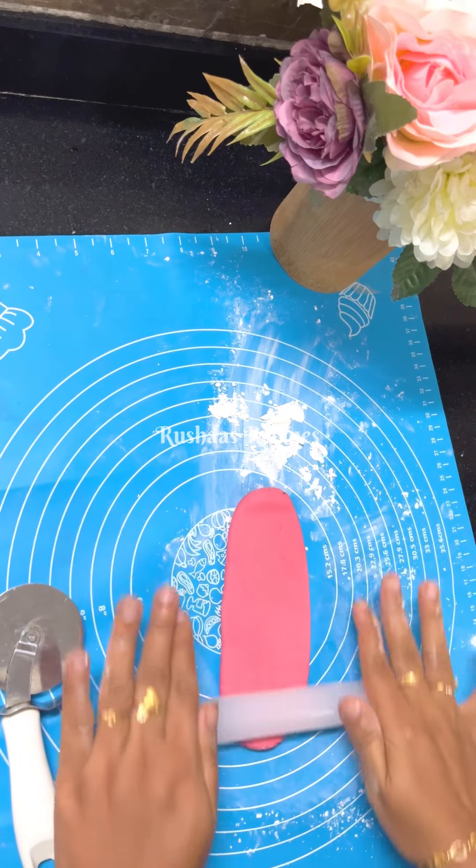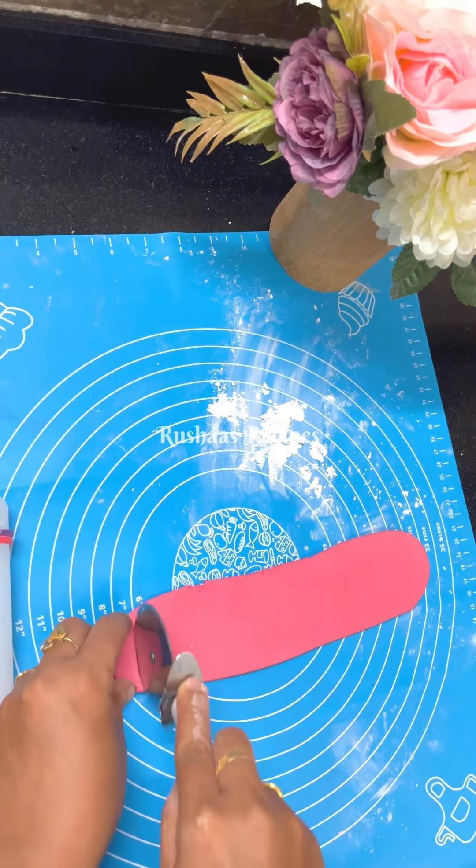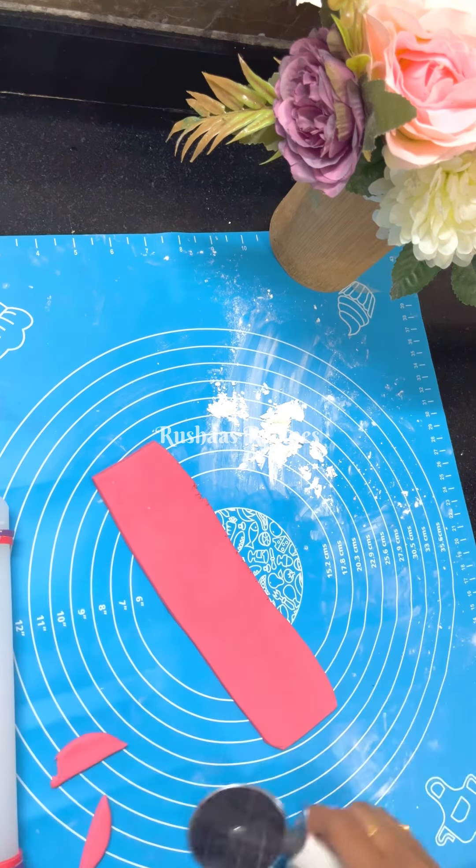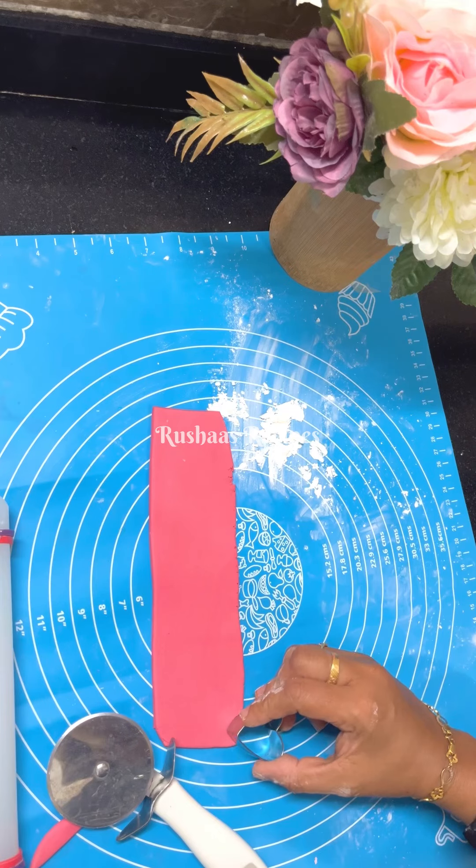This is my first birthday cake. My friend ordered this. He said that he had a pink cake. He had a pink.